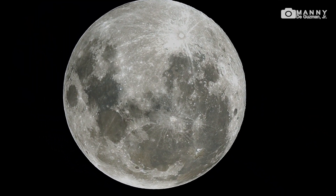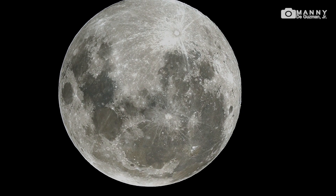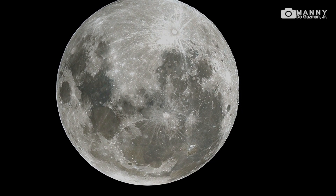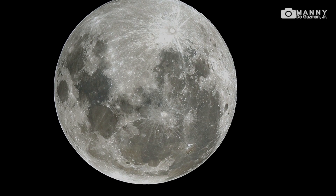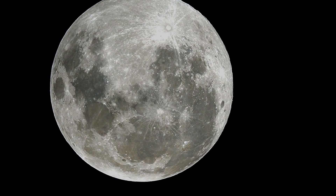So there you go guys — that's the Wolf Moon, the first full moon of the year 2020. I hope you liked it. My name is Mani. Until next time, bye bye!